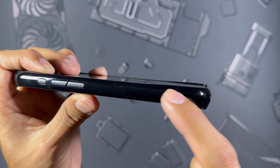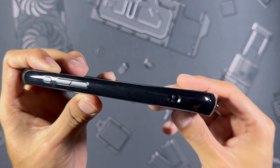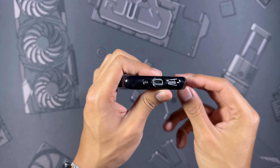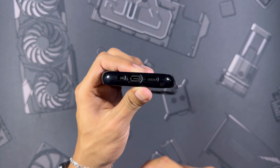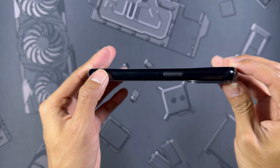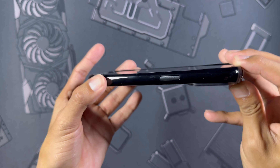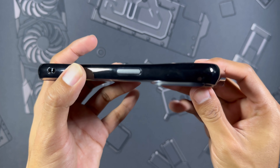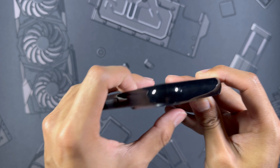The volume buttons are also very nice and tactile. Working down, you can see a lanyard hole on this side, and on the bottom there's a very nice and generous cutout for the USB-C port, plus accurate cutouts for the speaker and microphone on either side. On the right side there's another lanyard cutout so you can use either side depending on preference. The power button side is also very tactile.